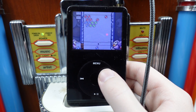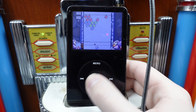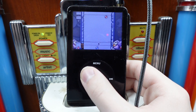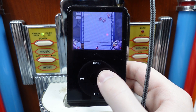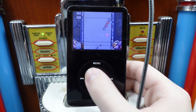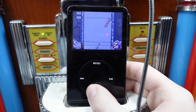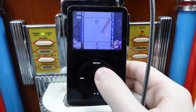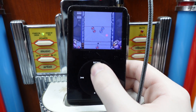Now we gotta get the red one. Can I move at all? Okay, now I can't. Yeah! Oh no, it's crumbling, it's crumbling. Oh no, what have I done? This is gonna be endless, this is gonna go on forever.